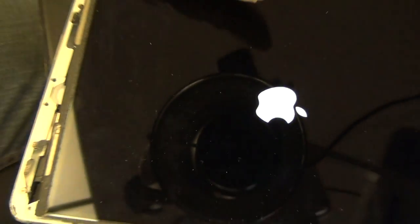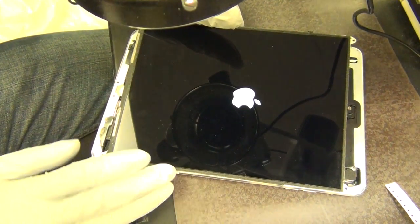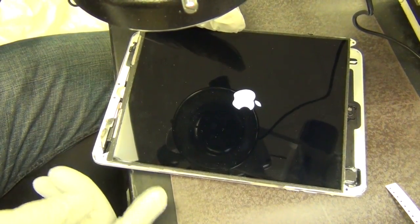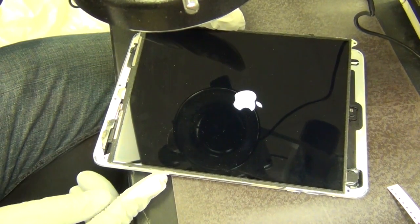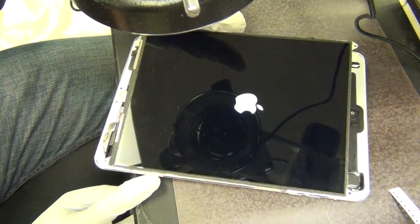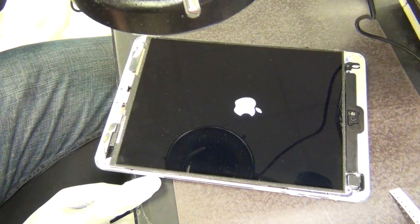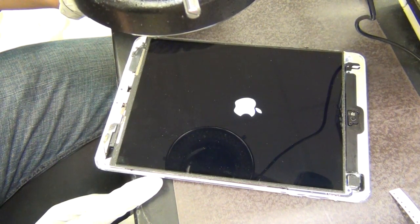Remember you saw no backlight before? I just turned on the microscope light from the iPad — now you have backlight. That was it, it was just the backlight filter. This board was pretty lightly damaged; most of the time I also see the diode get burned. It was a quick repair — just changed the backlight filter. If I didn't have to keep talking, this should be done in less than five minutes once everything is set up.